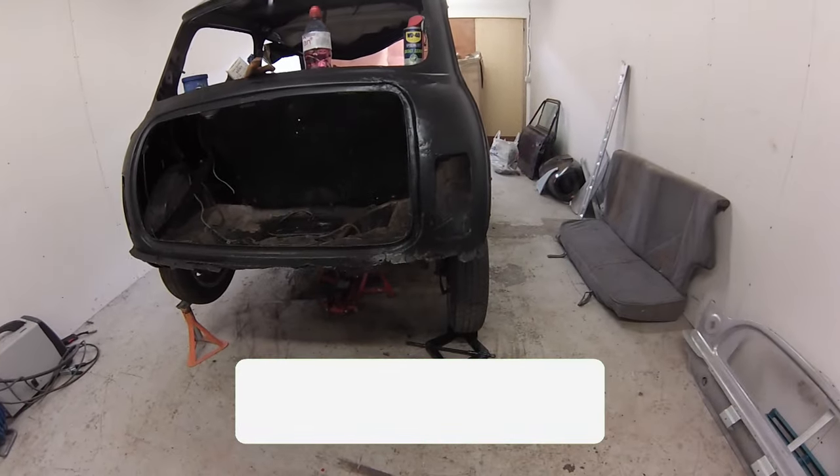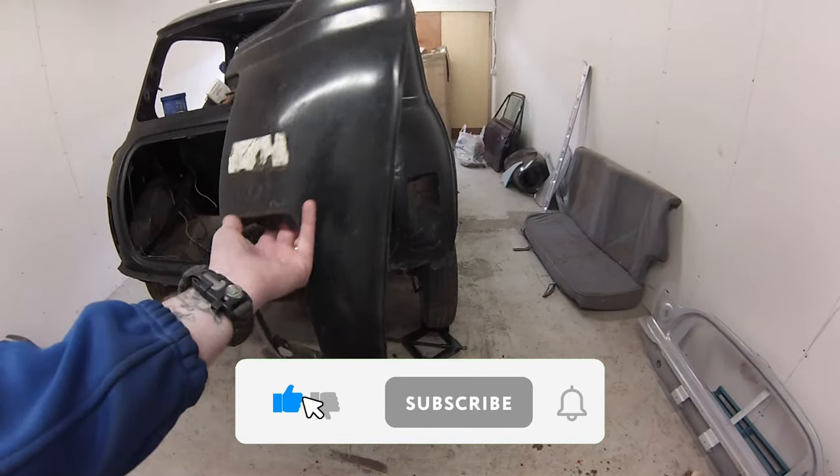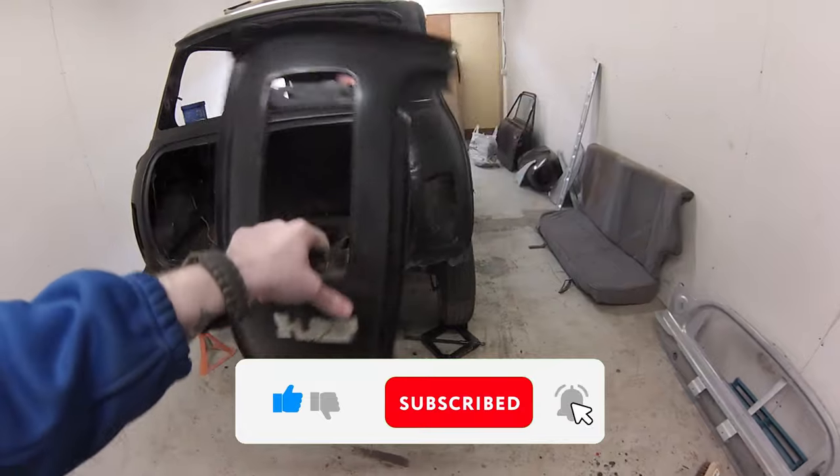As you remember, this side of the Mini has had a bit of accident damage in the past, and we have bought one of these — a nice new butt cheek baby. So it's time for some butt surgery.